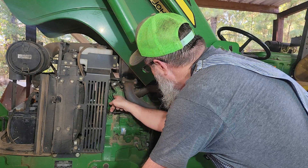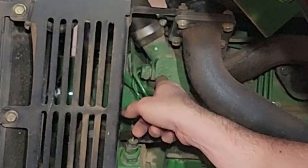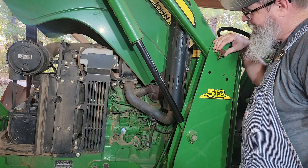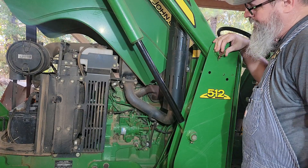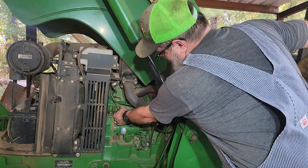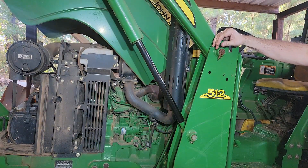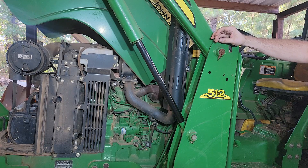The fix is this temperature sensor right here. It's on the thermostat neck there — it's the thermostat sensor. Just simply unplug that and let it hang. It will run just fine. I'm going to replace it and put a new one on, and hopefully it won't do that anymore. If it continues to do it, we'll just leave it unplugged.